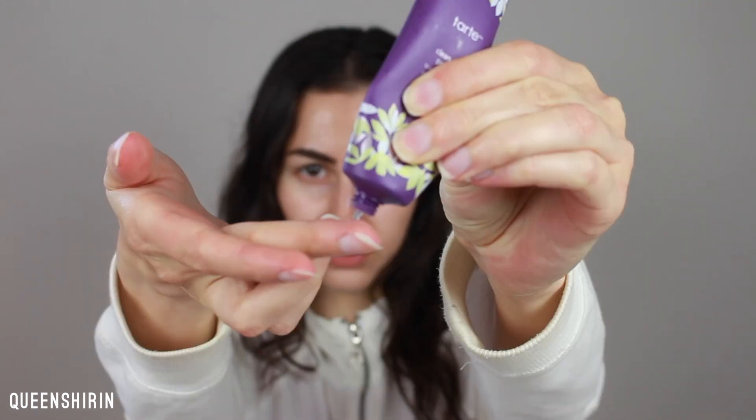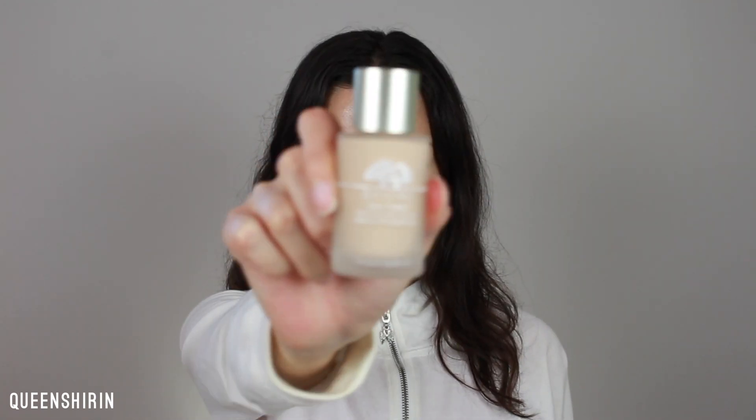I'm starting off by priming the areas of my face where I'm going to apply lipstick in order to prevent staining and to make it easier to wash off. Next, I'm applying my Origins Stay Tuned Foundation all over my face.